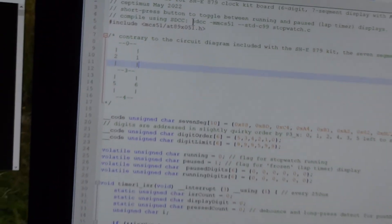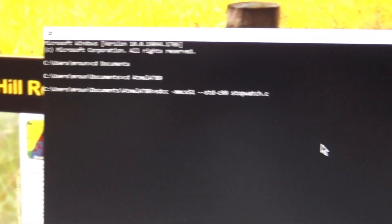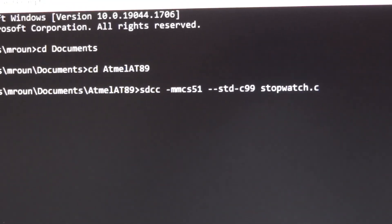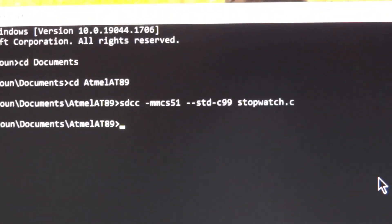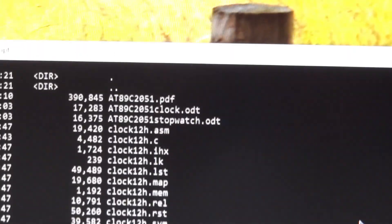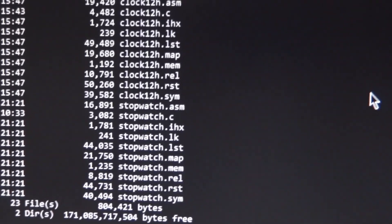Go to a DOS command prompt, navigate to the folder where you've stored that file, and type in that command. It only takes about half a second to compile, and you can see it produces assembly listings and all sorts of interesting stuff.